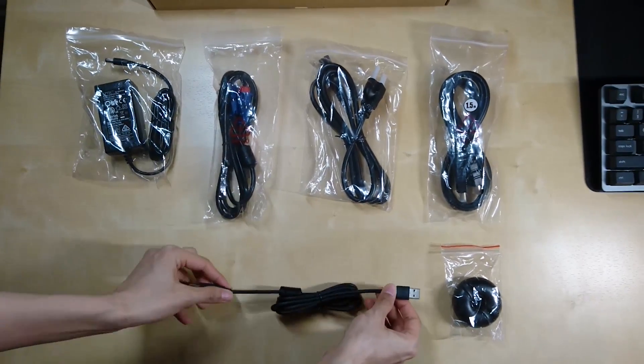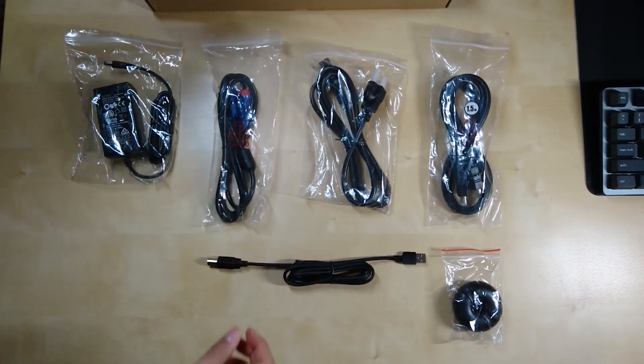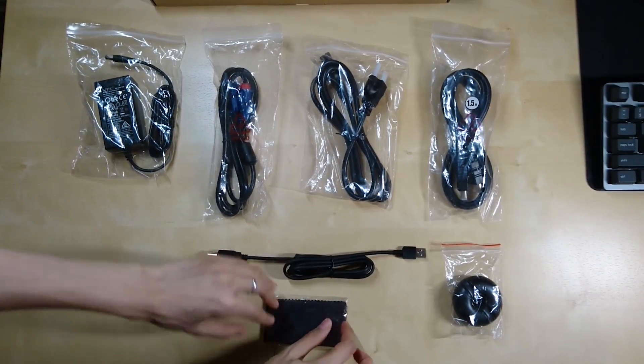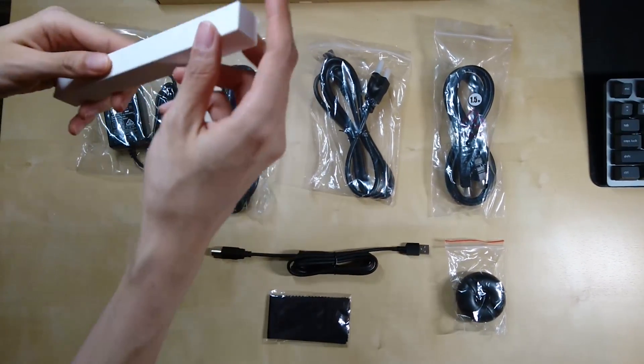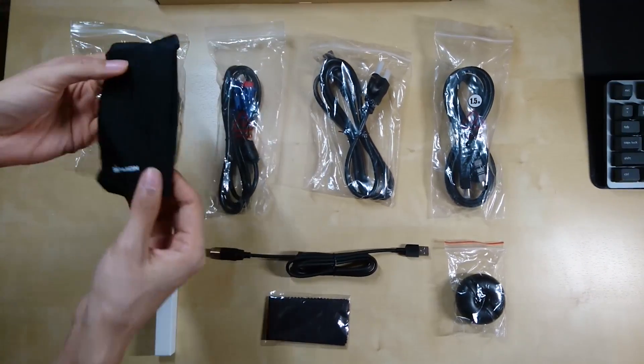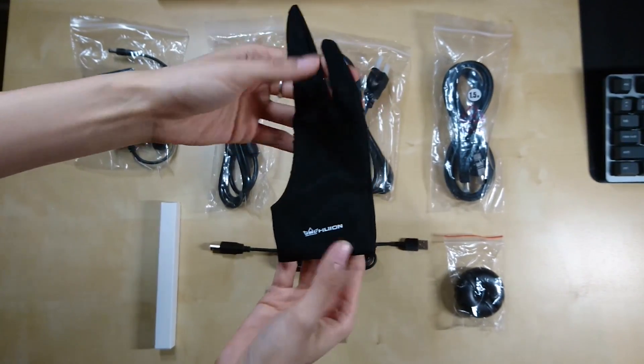There's the USB cable and it also comes with a cleaning cloth. The pen is inside this white box. And finally, the glove — which gives you plus 10 dexterity and plus 5 charisma.